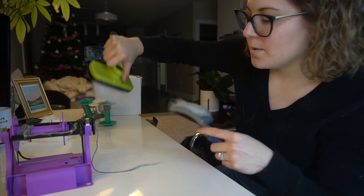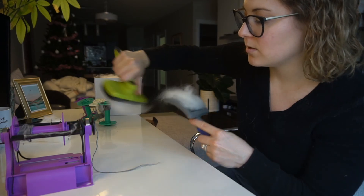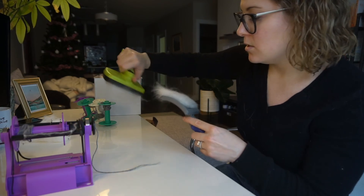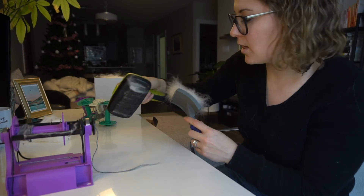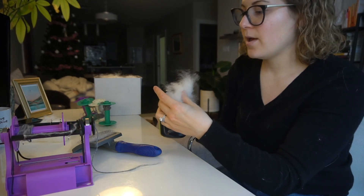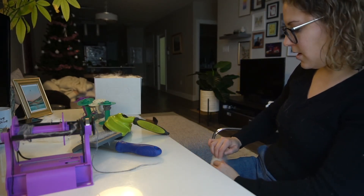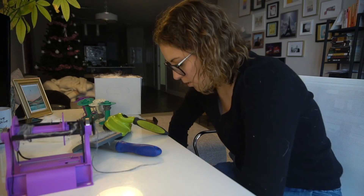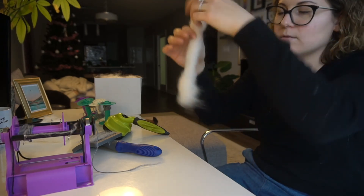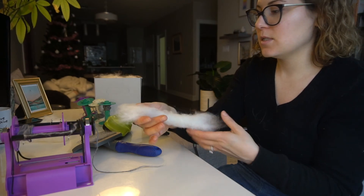I just keep going like this, transferring it onto the other brush. I still haven't bought larger carding brushes — they've been a little expensive and these seem to do the job just fine for the amount of spinning I do. Then I take it off and end up with all the fibers going one direction. I put it on my pant leg and just roll it — give it a little roll — and we have a little rolag.